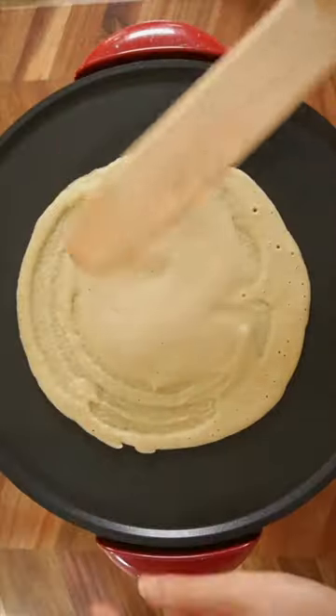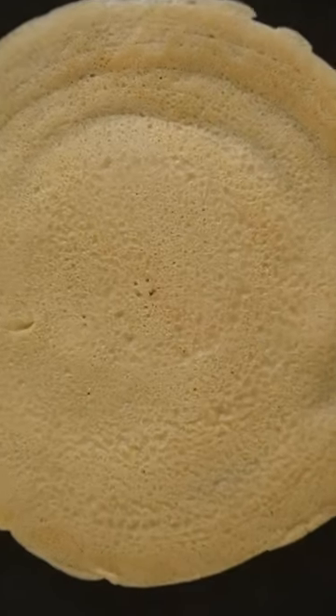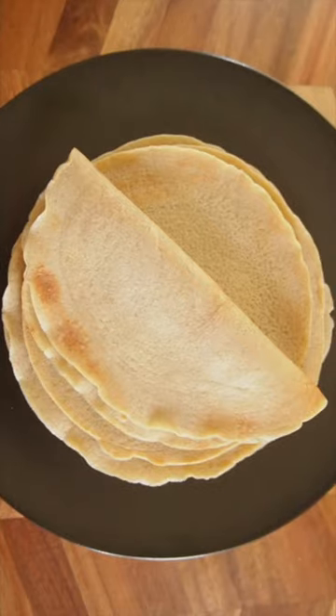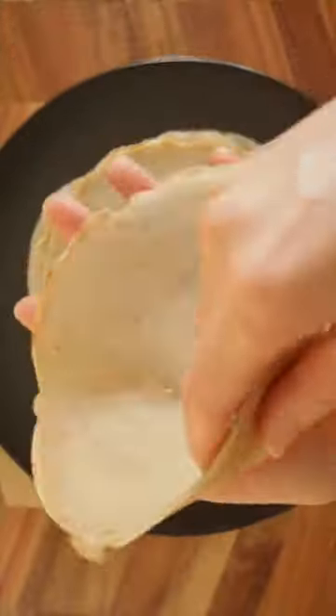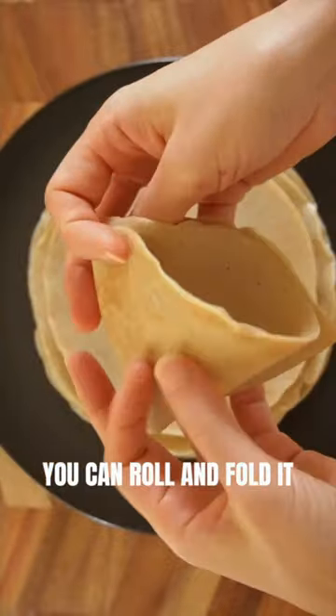After the batter is completely dry, flip it over and you can fold it like that as well.